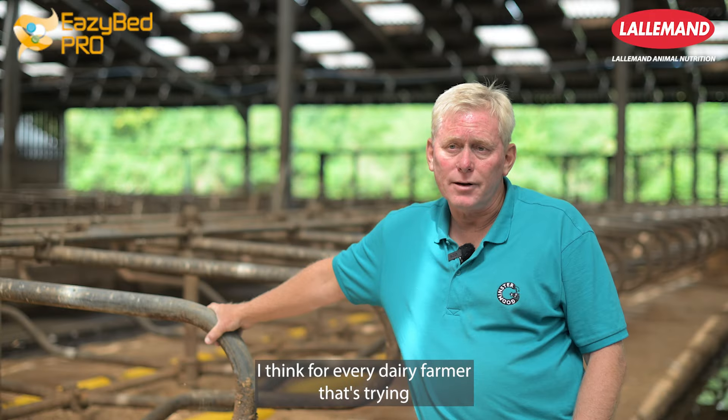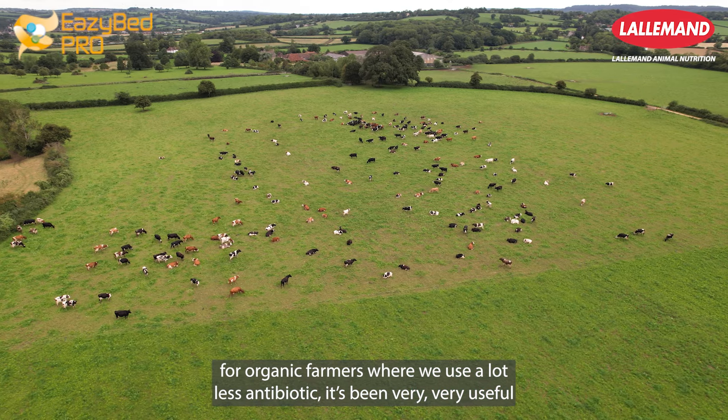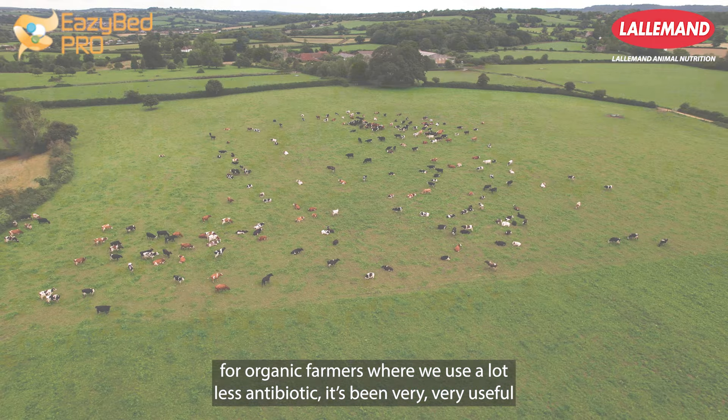I think for every dairy farmer that's trying to keep their cell counts down, it's a really useful product, and certainly for organic farmers where we use a lot less antibiotic, it's been very, very useful.